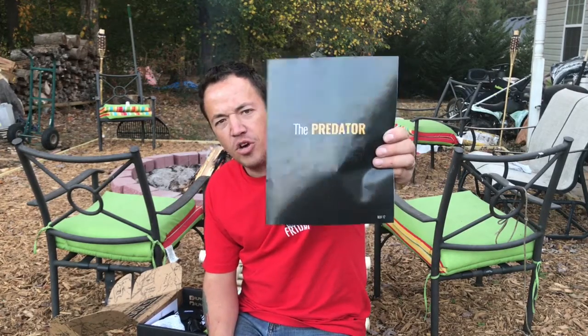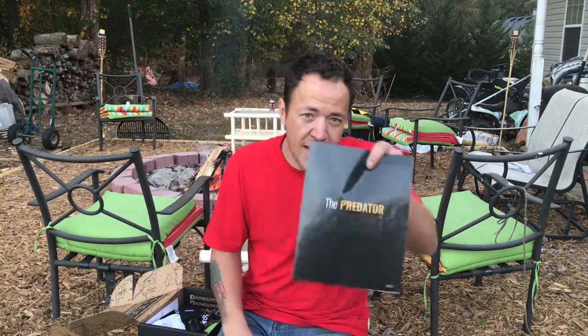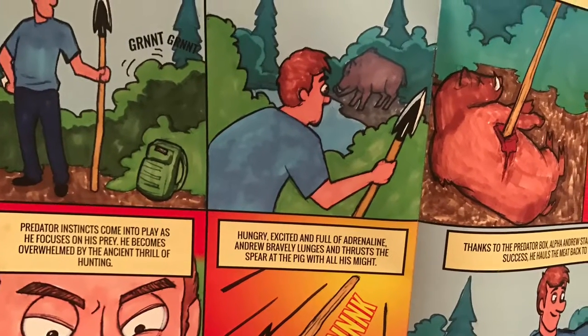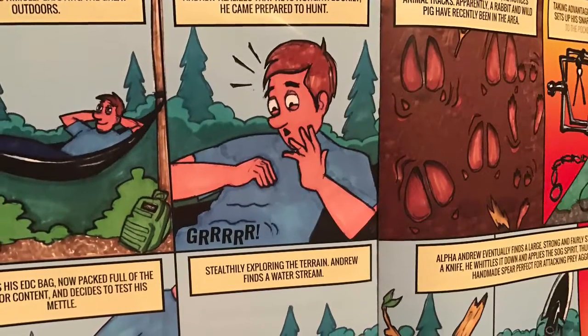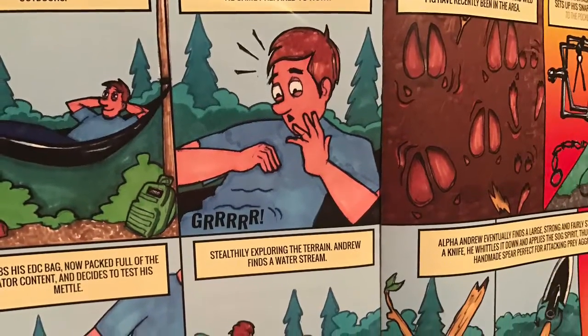All right guys, I'm glad you stayed with us. This is really cool. Last month's box was really cool — I really enjoyed it. This is the second month. This is the Alpha Outpost October Predator Box. It has a very cool little handout with some really cool pictures explaining how to operate certain things. I won't spoil it by telling you what it says, but I will show you the pictures. So you get an idea of what they sent us.